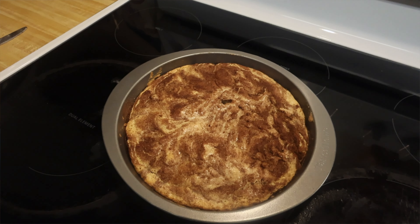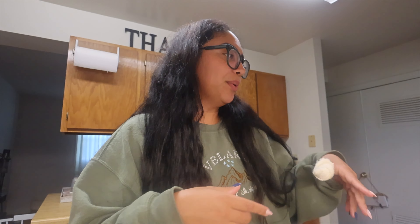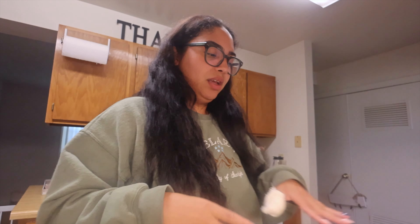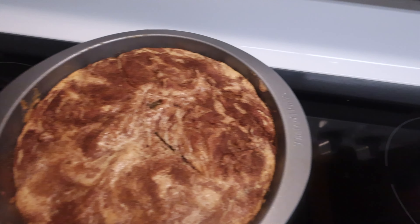My husband and sister-in-law made cinnamon swirl snickerdoodle blondies. My sister-in-law is a baker — they got me a mixer for Christmas last year. We used to bake together every weekend but stopped during the summer because life got busy. We just started again. With my finger, I didn't want to touch anything, so Jordan ended up making it with her and it came out really good.